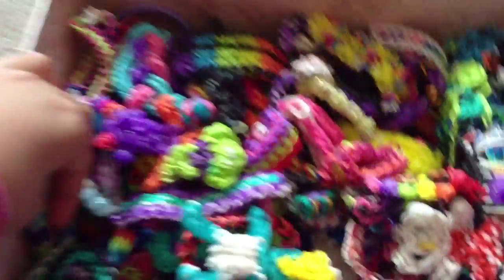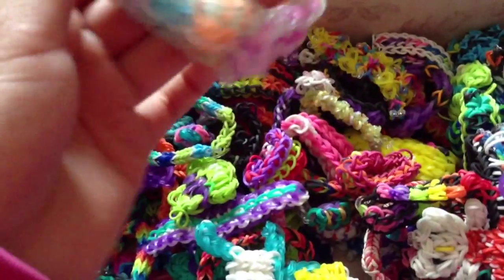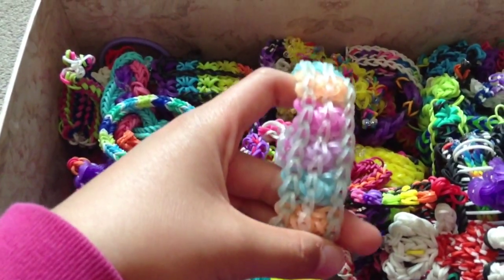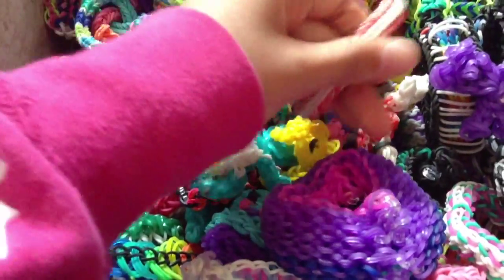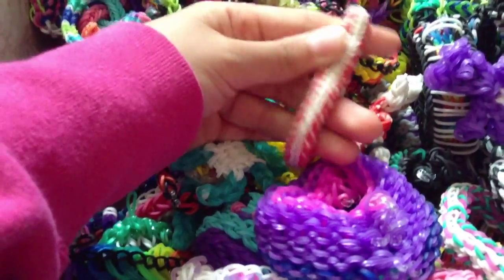Now I'm going to show you guys some bracelets that I invented, or that I really like. Over here is one that I invented — I call it the Sweet Candy Bracelet. Maybe I'll make a tutorial for it. Then over here is, I think, the Mishmash. I forgot the name of this one, but yeah, this is one of my favorites.